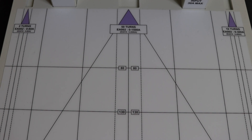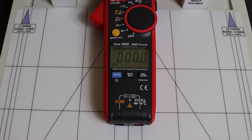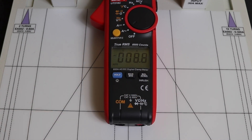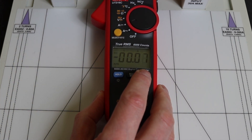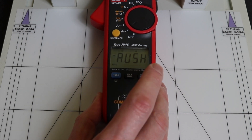Setting up the UNI-T UT216C for inrush at 50 hertz, we get 344.5 amps — very good. Resetting and moving to DC input, we get 292 amps, making it probably one of the better standard clamps for measuring DC inrush, though still out by quite a margin. It's also worth noting this unit has separate AC and DC functions on the dial — you can only set up inrush measurement when on the AC signal setting.